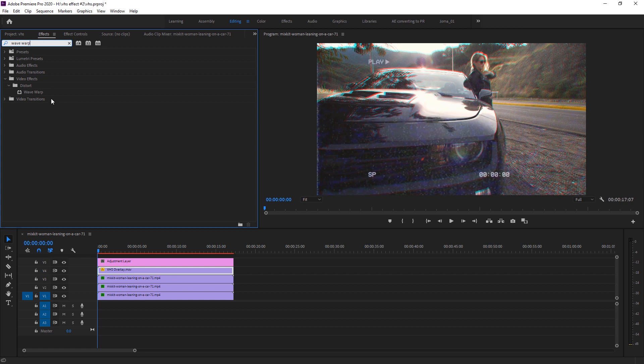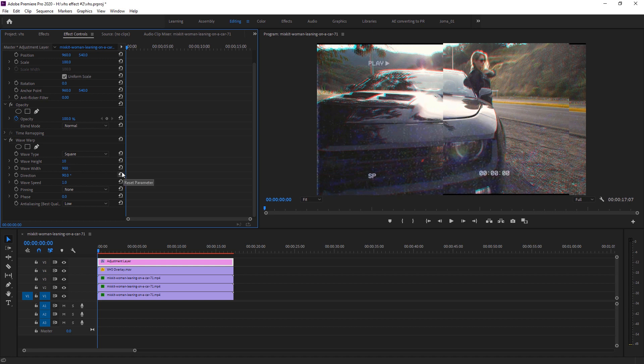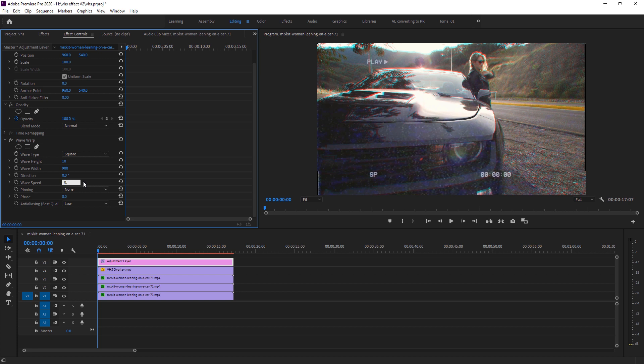Create an adjustment layer, drop it above the main footage, go to Effects and search Wave Warp, then drop it onto the adjustment layer. In Effects Control, change the Wave Type to Scale. Set Wave Height, Wave Width to 900, and Direction to zero. Set Wave Speed to minus 0.1 so the wave moves from top to bottom.